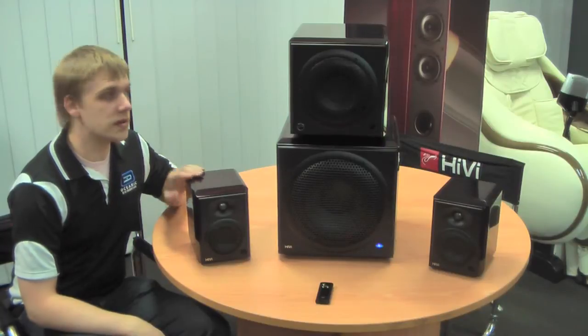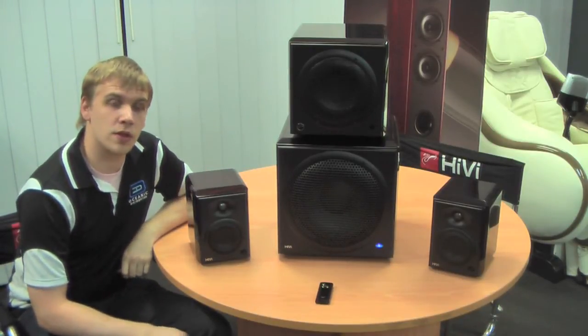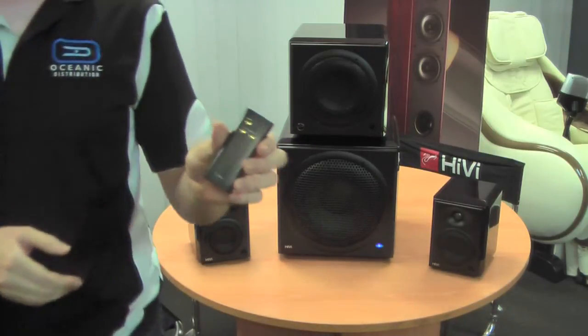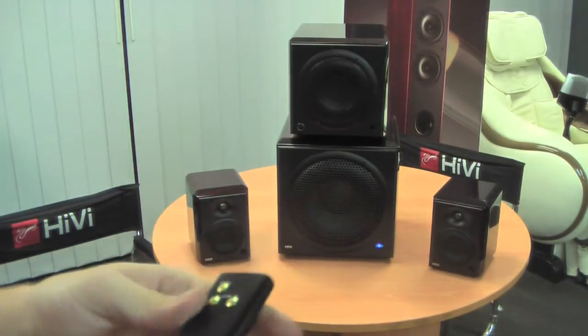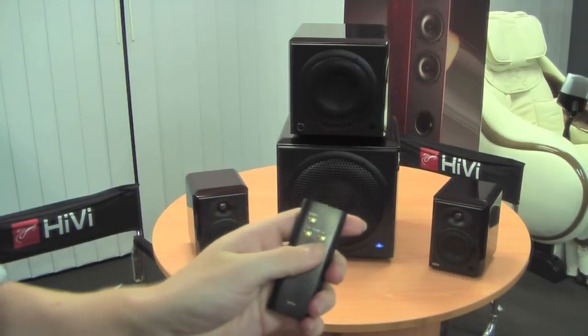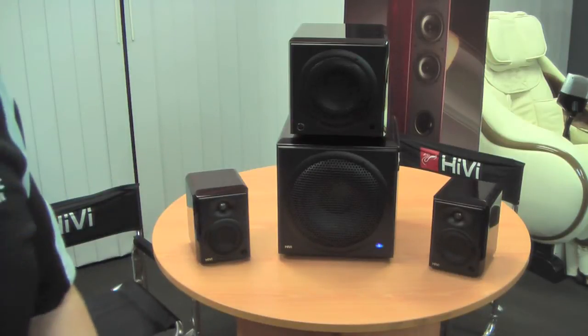Here we have the H4 speakers alongside the H6 and H10 subwoofers. Now these products are all sold separately, but we strongly suggest you try out the subwoofers — they are very punchy and a lot of fun. The subwoofers come with this little volume control and power on/off remote. These control the volume of the subwoofer, but when the speakers are plugged in, they'll also give you volume control for your whole sound system in one go.